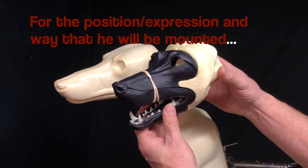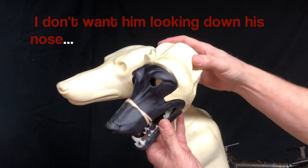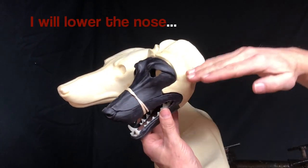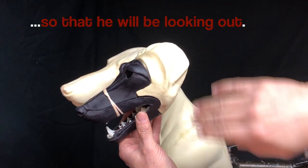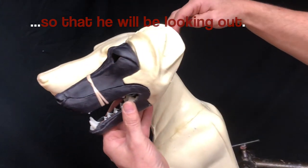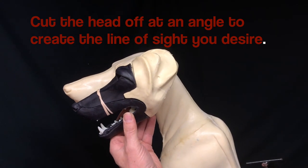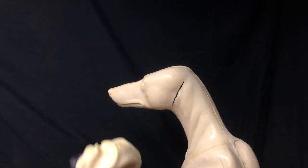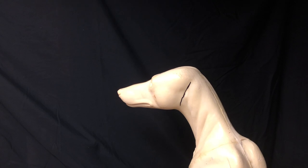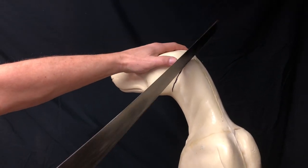Okay, here we are with the profile view. For this position of this coyote, the way it's going to be mounted, I don't want it looking right down its nose, so I'm going to fasten this head on with the nose down more and the coyote will be looking out that way. I want you to see this angle, and I'm going to try to cut this head off as close to this angle as I can. I'll just make a little mark on there with the black marker so I can see where to cut.